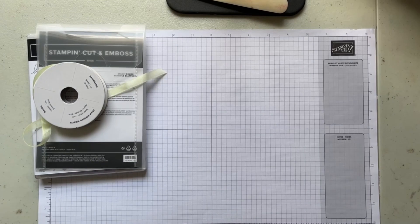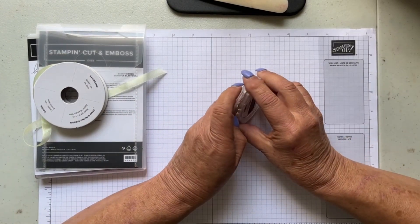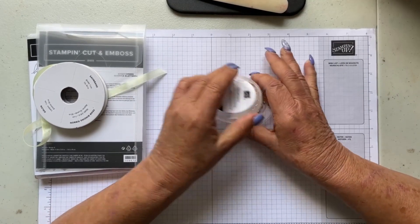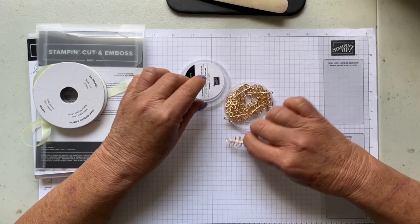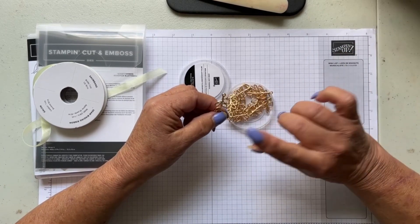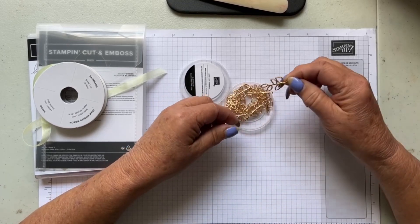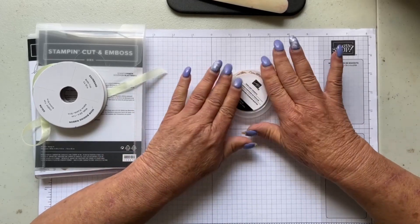One more thing that comes in the suite — let me find it — it is these little leaf trinkets. The iPhone 13 is supposed to have a great camera but I really don't know why it looks so blurry. These are just little trinkets and you can use some linen thread — I'll show you how I made the tag for the gift bag using linen thread to hold one onto the tag. They're very cute and just add a little bit of bling and color to your projects.